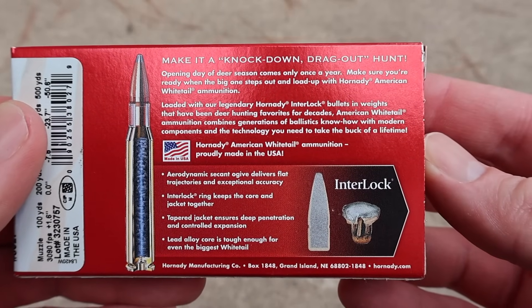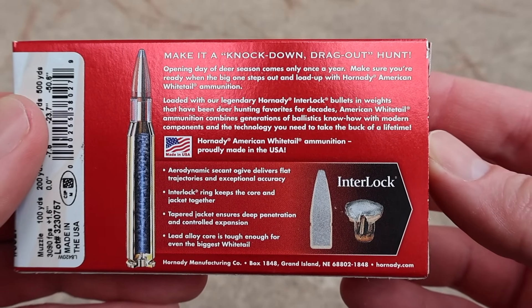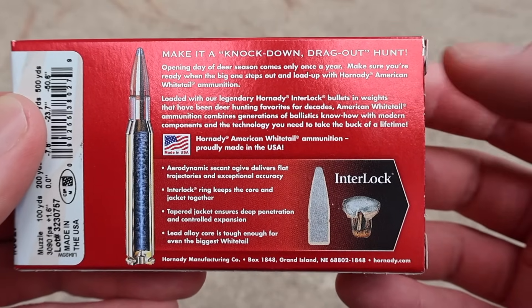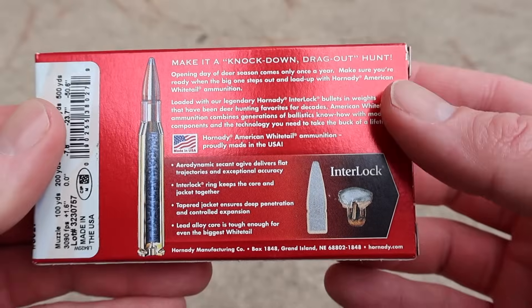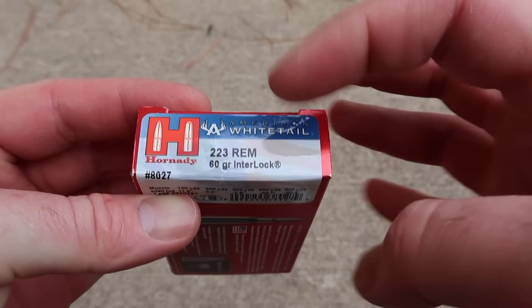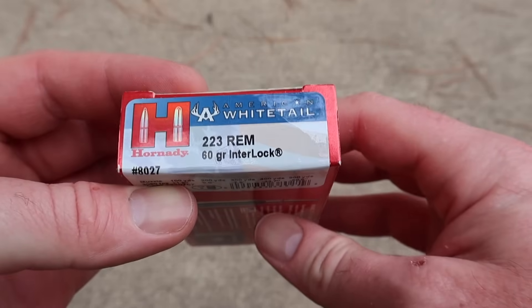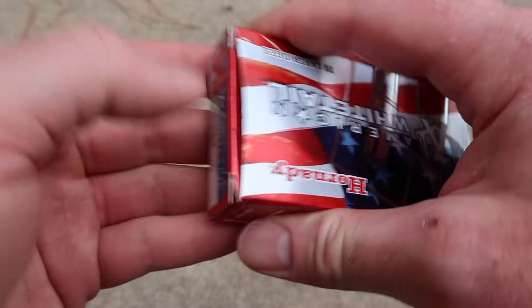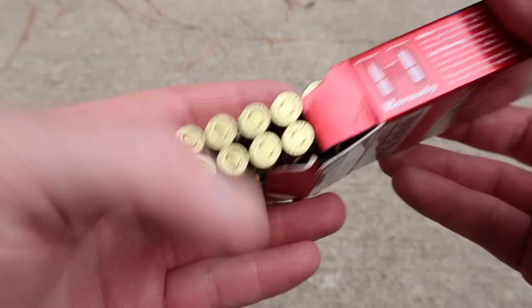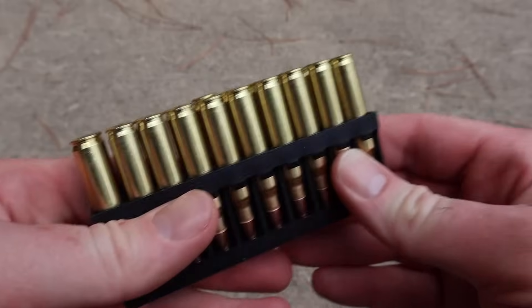Here's all of your promo information — feel free to stop, pause, zoom in, read all that if you would like to. Basically it's saying right up here, this is designed for whitetail deer hunting, which might be a little controversial for some people being a .223. We're going to shoot this stuff and see how it does in gel at least, which sure isn't the same as a deer, but it can give us some information that we can go off of. Let's go ahead and open this up and take a look at the ammo itself.